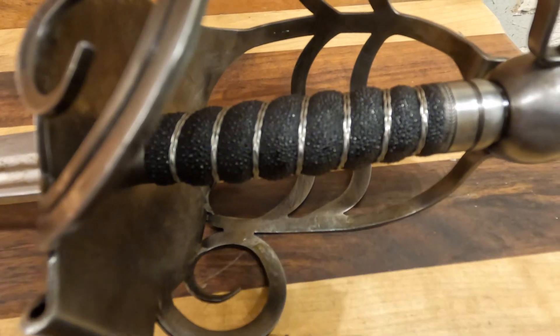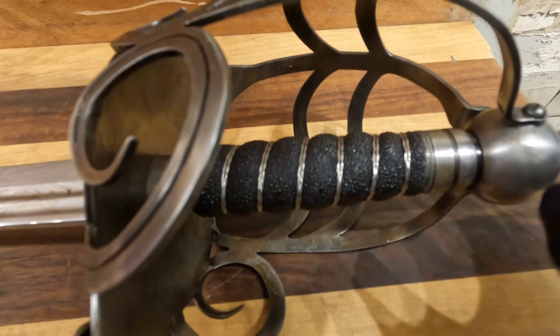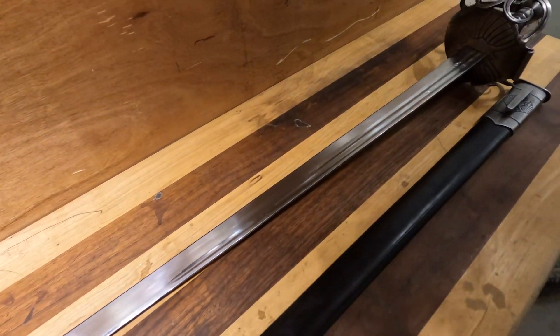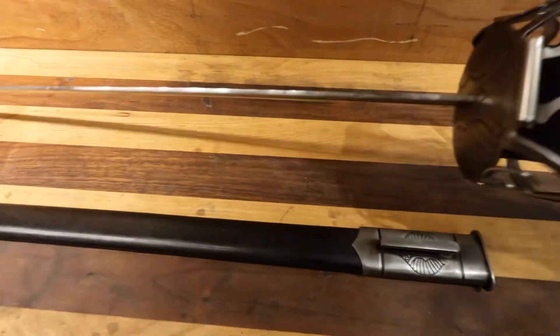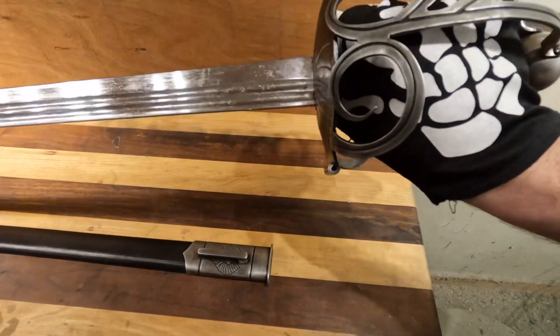I believe this is faux ray skin with a wire wrap on the grip — they did a really good job on that, everything is nice and tight. This is a lovely historic piece. This sword is based on a 17th century English mortuary sword, so it's inspired by an actual historical design, but this is battle ready like everything Cold Steel makes.